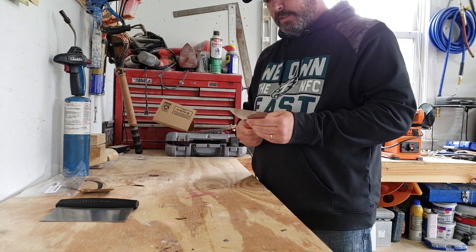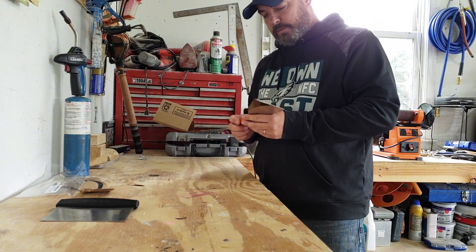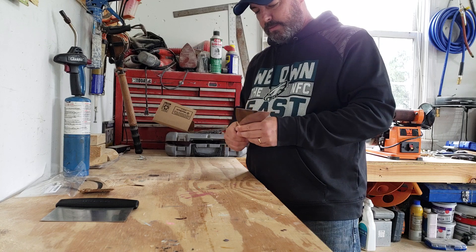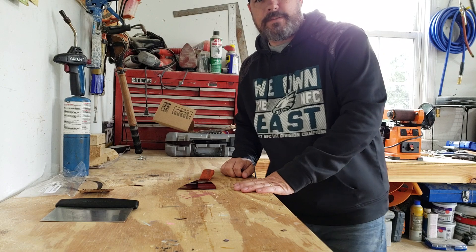I'm going to use this tonight with crab cakes. But wanted to just share with you — $5.00, excited to use it. Thanks a lot. See ya.